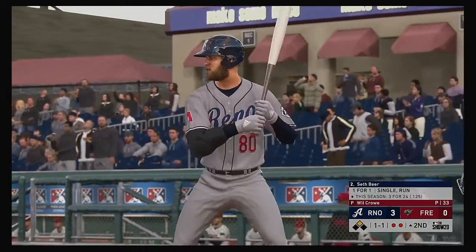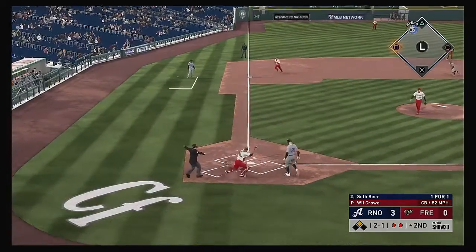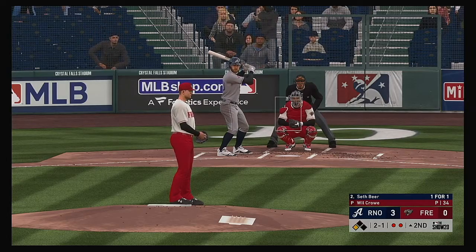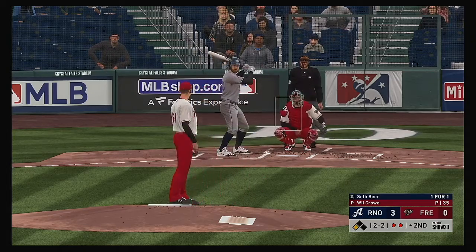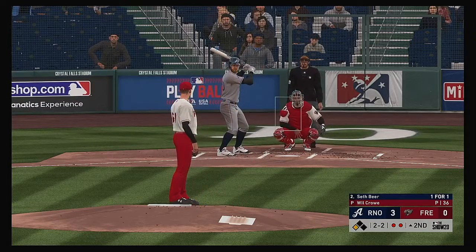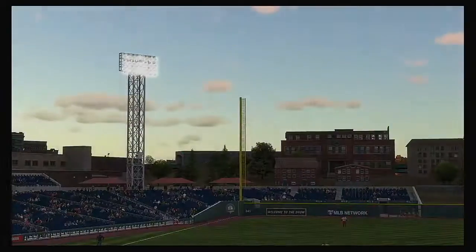Seth Beer — he reached on a single in his first try. They take another single right here. That third base coach is dying to wave his arms; wouldn't be surprised if anything hit hard through the infield he's going to wave them. In the dirt — the throw will go to third, and he's going to make it up to third as he advances on the wild pitch. Now the 2-1, swung on and fouled. Had to sit back on the changeup — did a good job to get the bat on that one. The 2-2, and he's at the knees — called strike three.